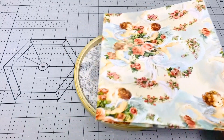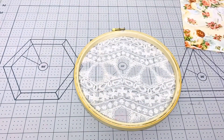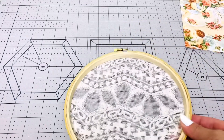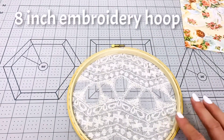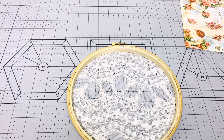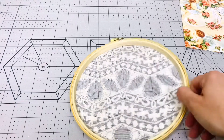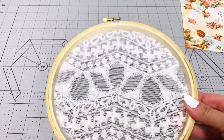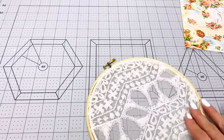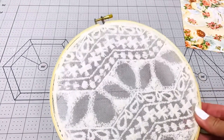The embroidery hoop I used is an eight-inch natural embroidery hoop that I got from Hobby Lobby — that's the size, an eight-inch embroidery hoop from Hobby Lobby.